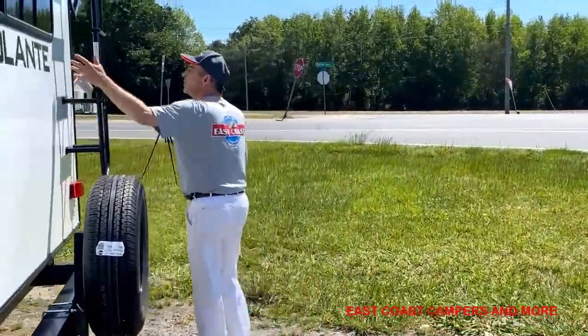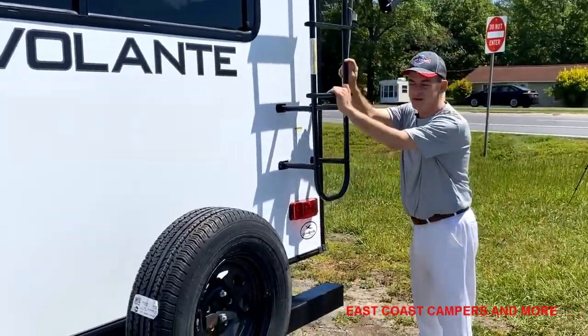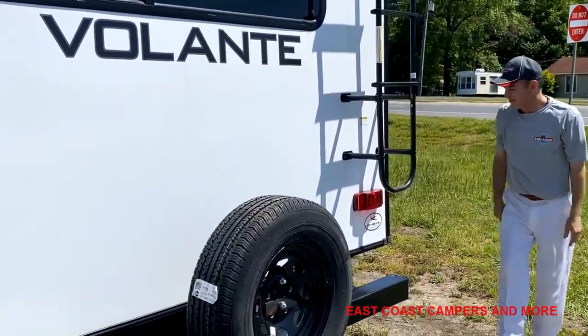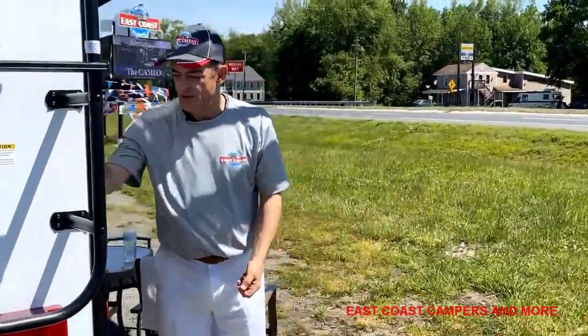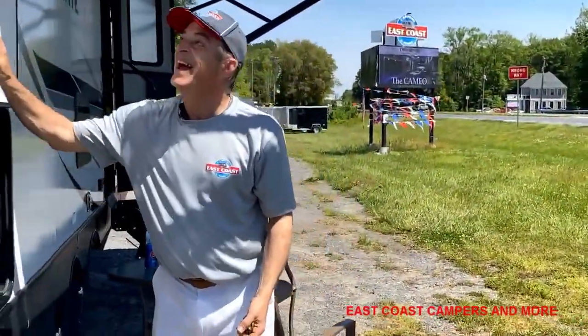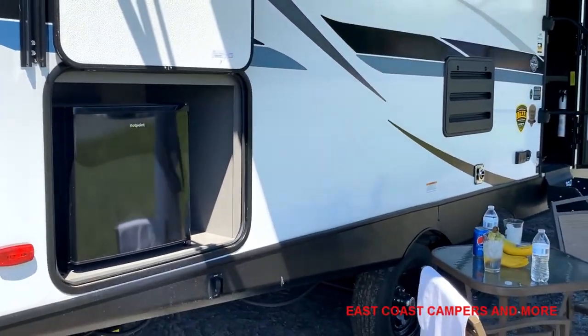Spare tire. You never really have to go up the ladder, but it has a 300-pound capacity. This also has an outdoor area where you can put a refrigerator. We've got the awnings out — have a nice cold drink.